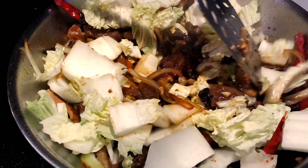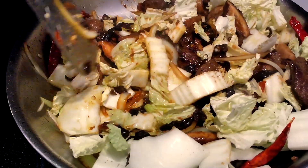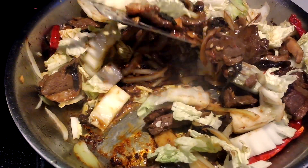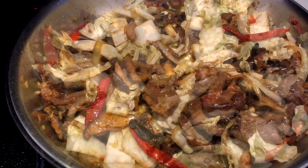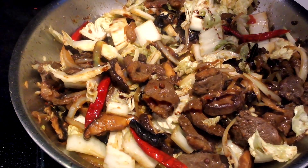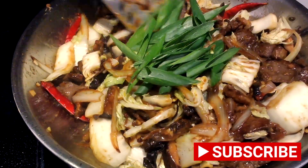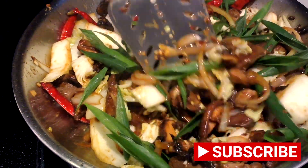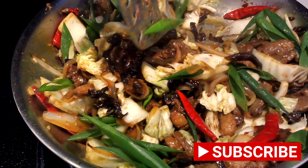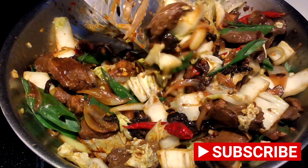If you enjoy our recipes, please like and subscribe to help us grow. Add the molasses, then the green onions. When the white thick part of the napa cabbage becomes more flexible, consider your dish done. Serve your stir fry over white rice.